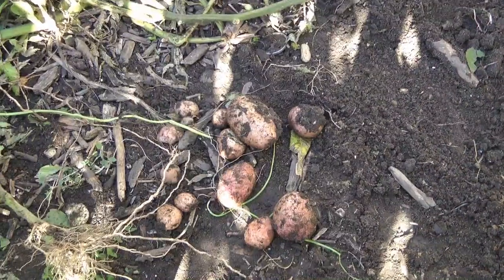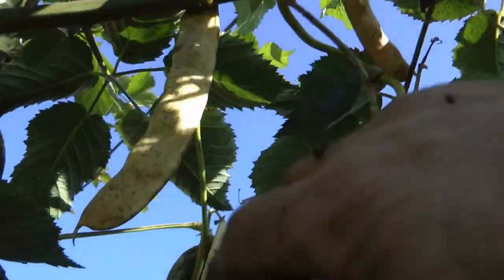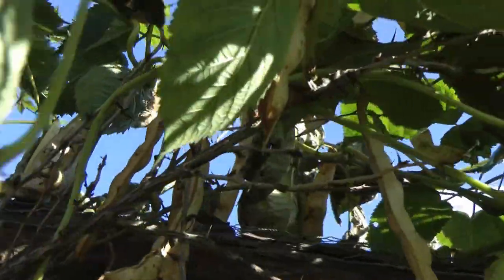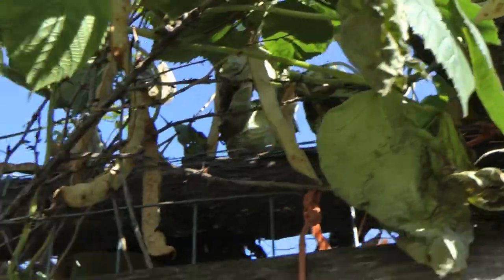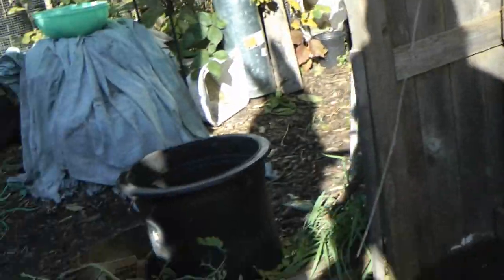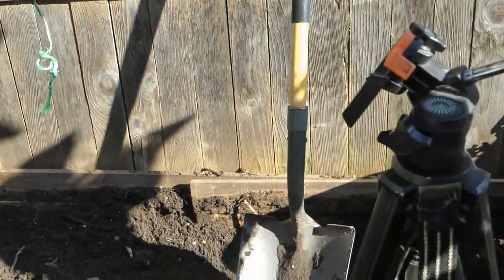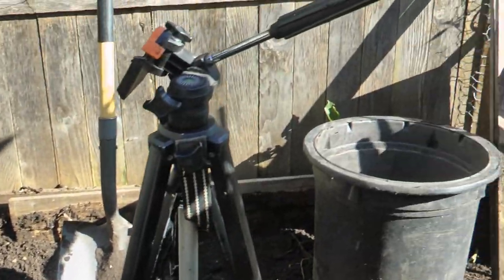We want to see the beans, so I'll take this camera off. Right here you can see the beans — lots and lots and lots of beans, growing amongst the sharp thorns of a gooseberry. And this is the bed; I just took all the soil out of it. That's probably five feet.